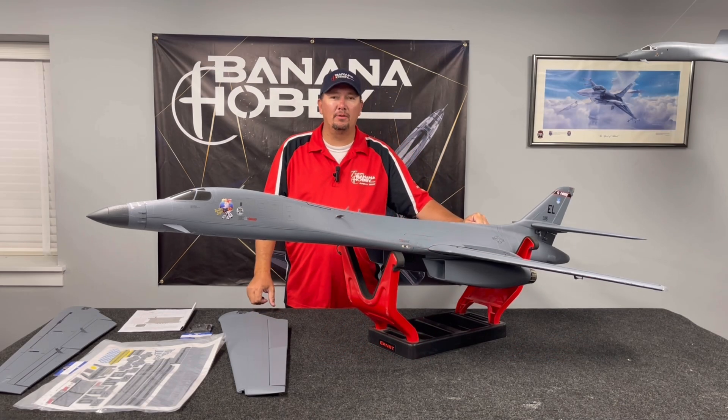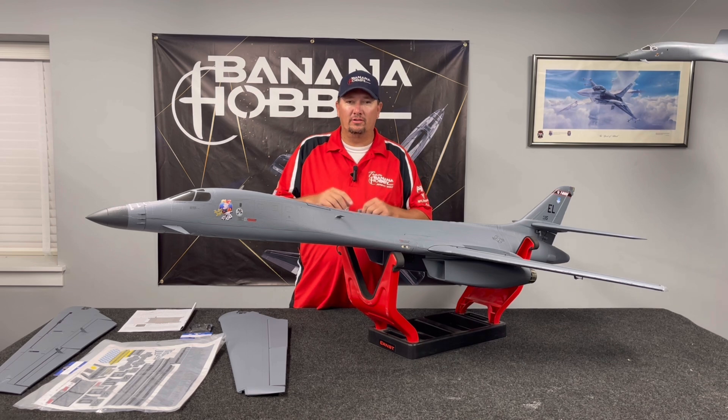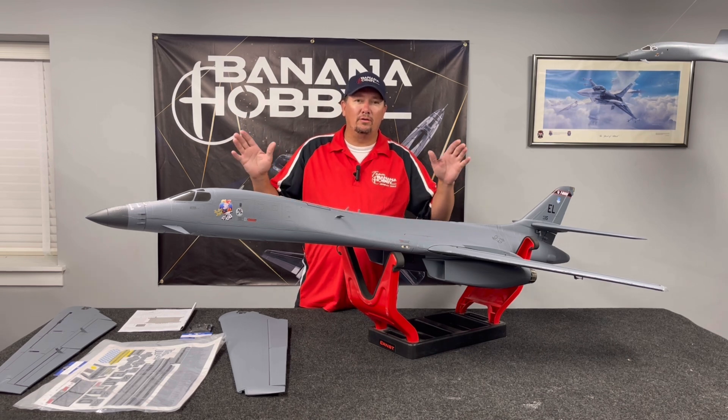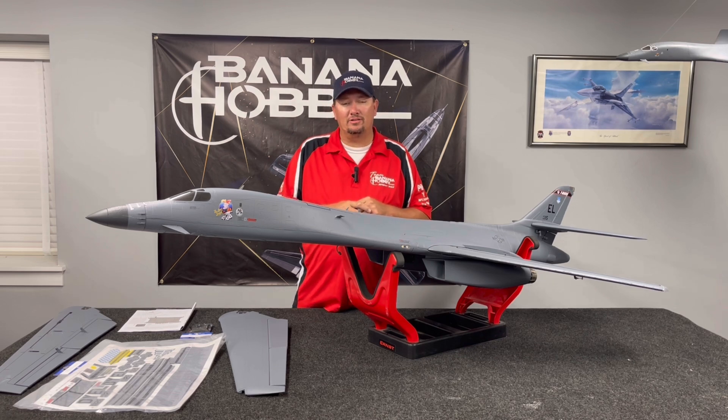Hi guys, Jeremy Solt here with Banana Hobby. We've got an update to the B1B Lancer. This has taken a little bit of time for us to get going, but we wanted to make sure it was absolutely right. And so now we are ready to unveil version two of the B1B Lancer.